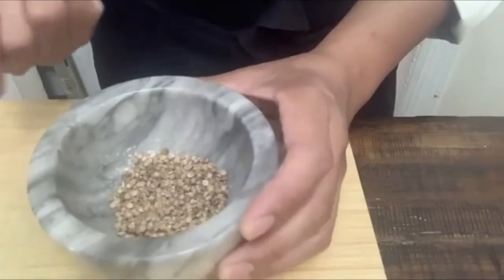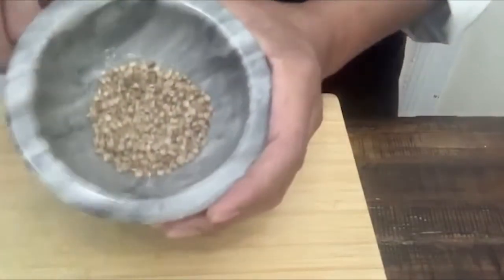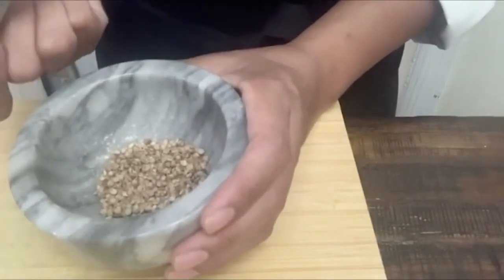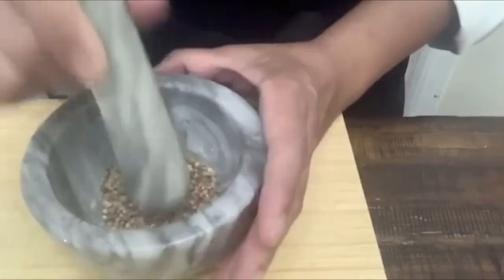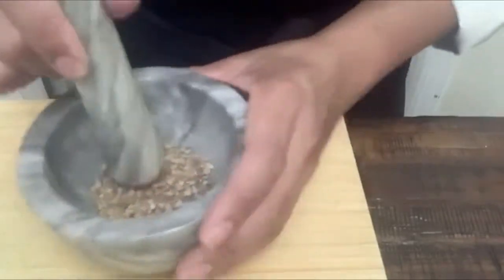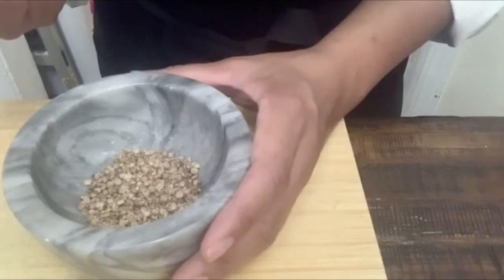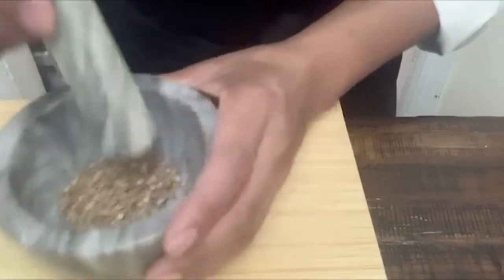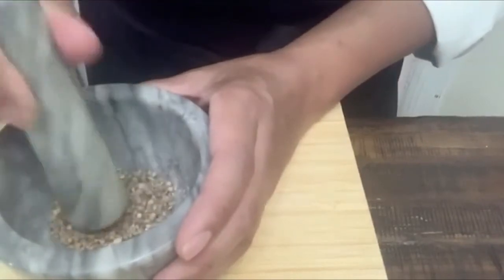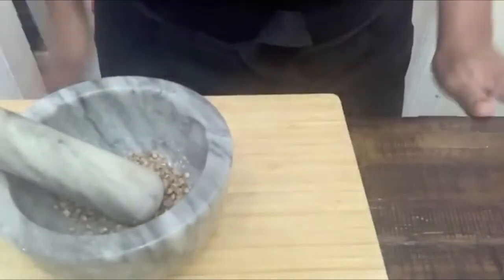Before you start to blend anything, you're going to crush your coriander seeds. I'm going to use my mortar, but you can use the back of a spoon too. This is going to give the dip a very rich flavor. I really love the combination of coriander and carrots, and also cilantro and carrots — it's delicious too. So let's crush all of them, and this is ready now.